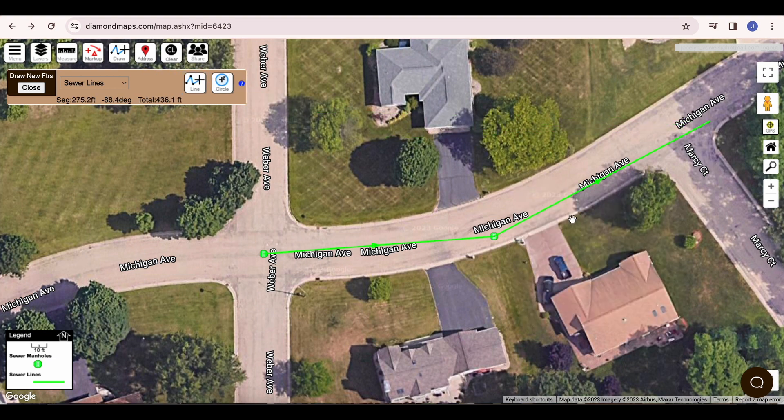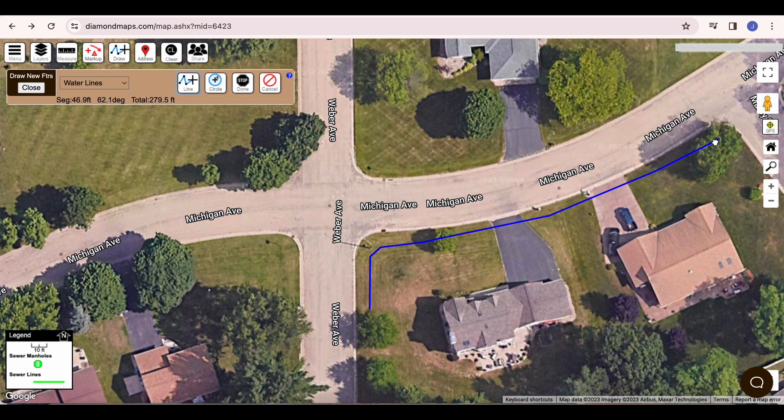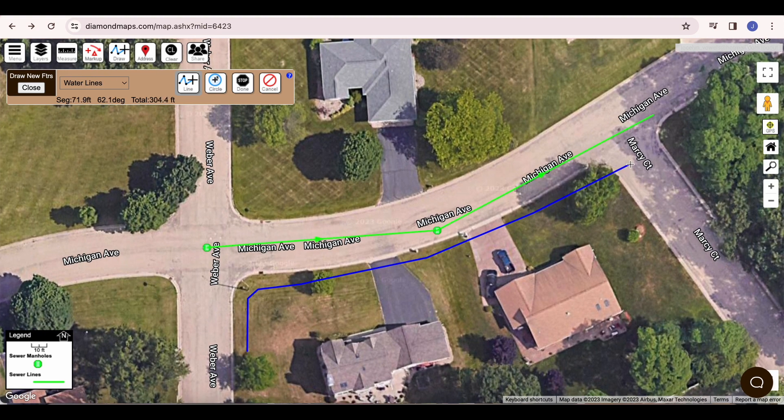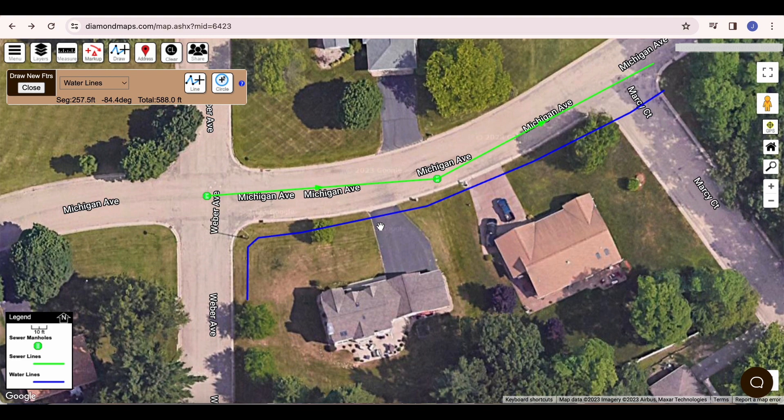We draw water lines in the same way. According to my paper map, a water main runs along the south side of this street. My paper map is not really clear on exactly where the line is located, but my personal knowledge says it is just a couple of feet in from the curb. I choose the water lines layer, click the Draw button, click and release the left mouse button to mark the starting point, then click additional points to mark the path of the line. If you reach the edge of the screen but want to keep going, press and hold the left mouse button while you drag the screen over, then continue where you left off. We mark our last point where the line changes size, click Done, then enter information such as size and material, and click Add. I recommend putting all water lines on the same layer, then using the color coding video to configure lines in different colors based on their size.